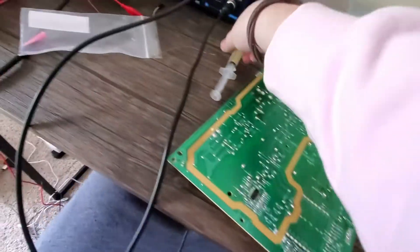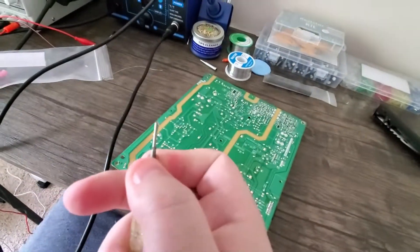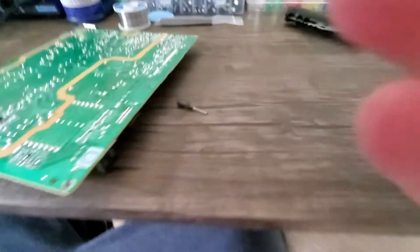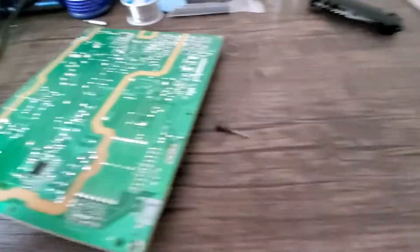It's not a great job, but now if you look at this piece it's no longer loose — all those connections are good. Let me clean up my desk and we'll head back to the TV.